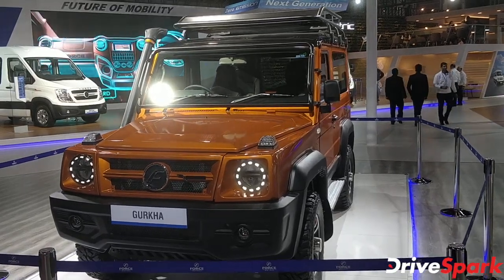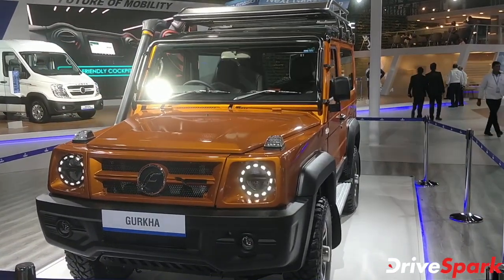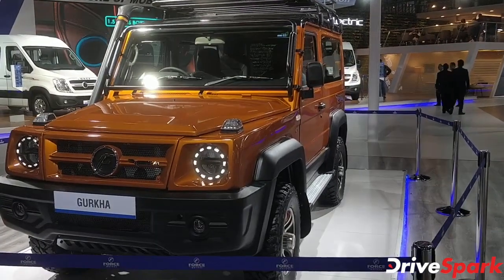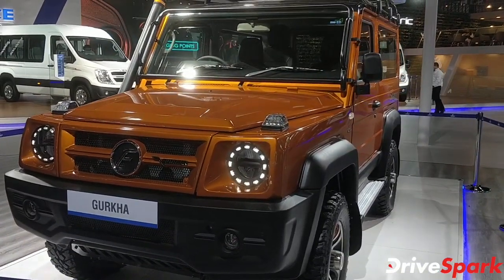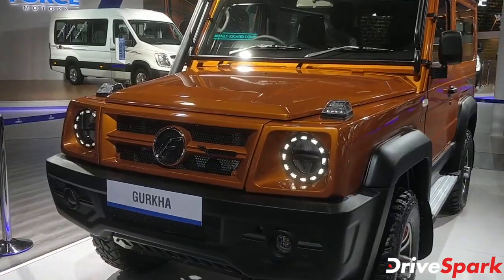Hello and welcome to Drive Spark. This is Stefan Neil and we are at the Force Motor stall at the 2020 Auto Expo, looking at the Force Gurkha — the 2020 model, BS6 compliant.